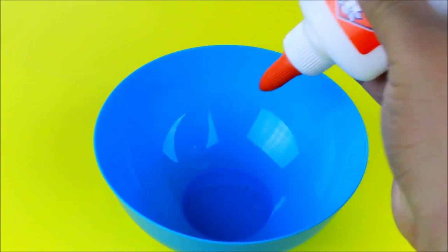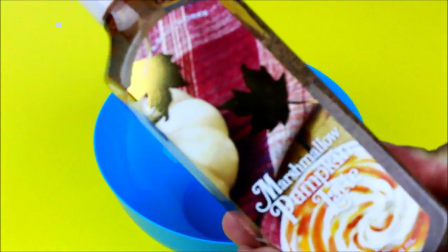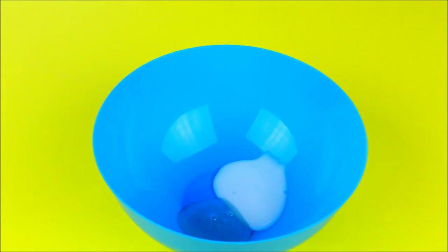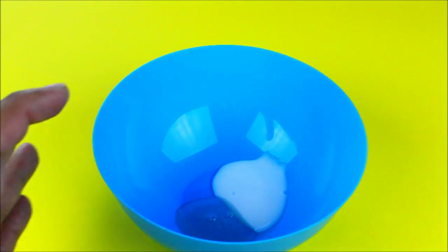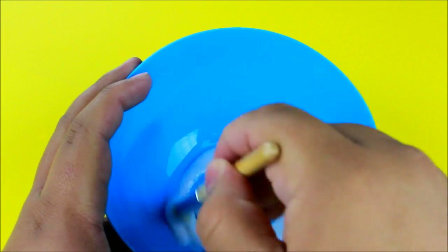Now in a bowl we're going to mix equal parts of the Elmer's school glue and our soap. I didn't put a lot in because we don't need much — this is actually too much and I didn't even use all of it, so just keep that in mind in terms of how much you need.